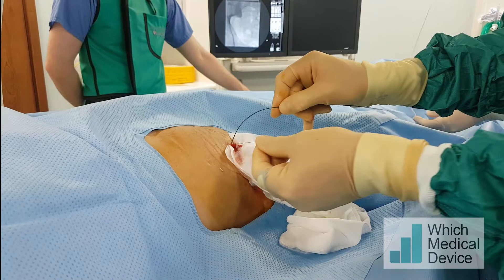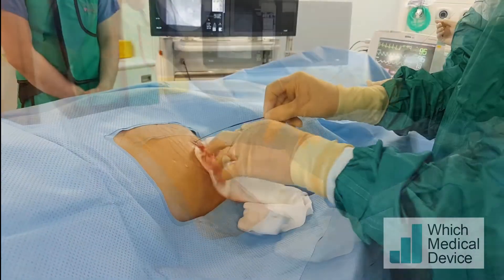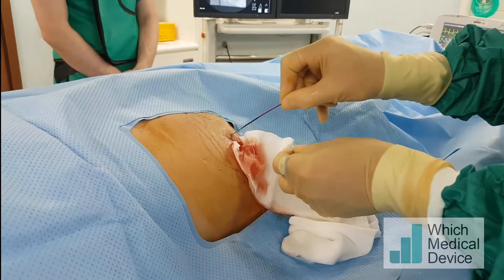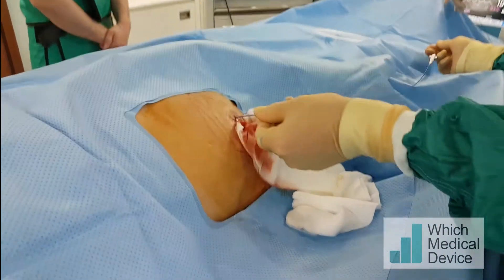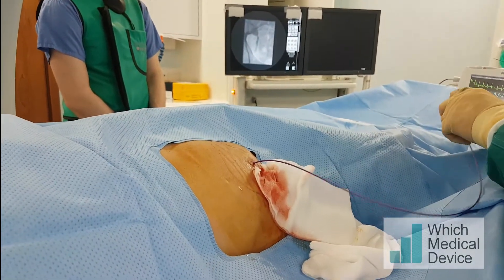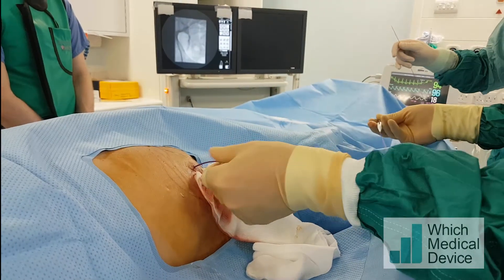You just have to make sure you remove the thread as well and don't leave that. I'm inserting a Merit Vantage 2 angle tip catheter over the Benson guide wire into the transplant. This will allow me to steer a guide wire down the ureter.